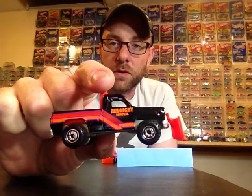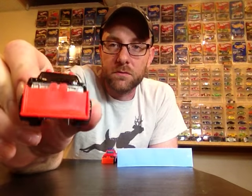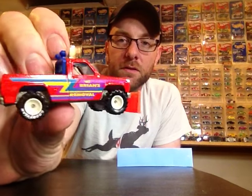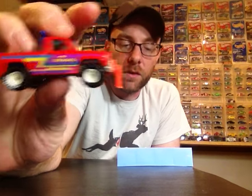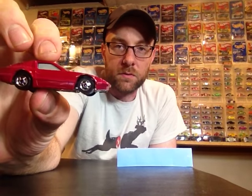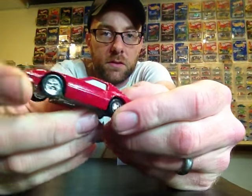Got a couple more of them — this one says Midnight Removal, and then this real rider one, Brian's Removal, is pretty sweet with white hubs. Really cool. Then I got another Crack Up — this is supposed to be like a Nissan or Datsun, an unlicensed model, but it's a Crack Up and it's in really good condition.